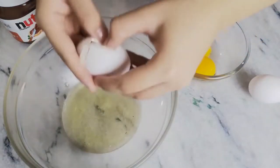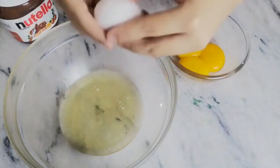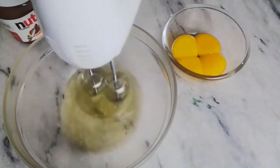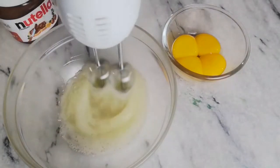Start by separating our egg whites from yolks. Make sure there is no yolk in your egg whites, otherwise they won't whip up like we need them to. Now beat your egg whites on high speed to form a stiff meringue.